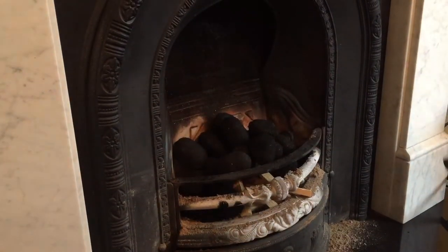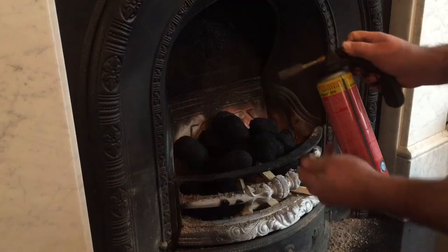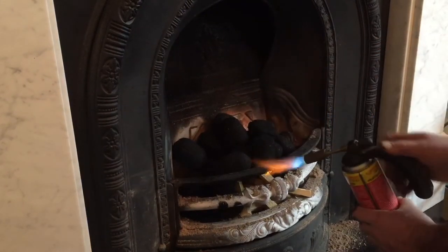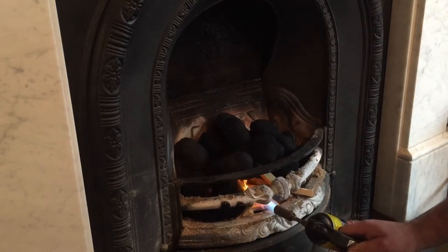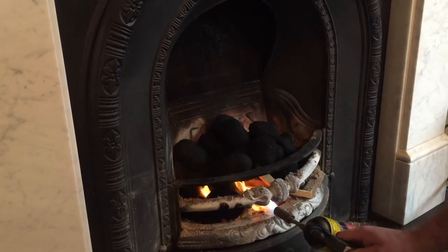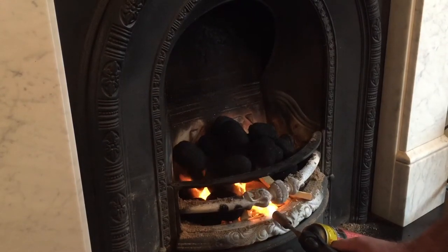Now here's the magic ingredient. Watch this. Hold it right in there, turn it on full, hold it right in there onto the kindling for about a minute.